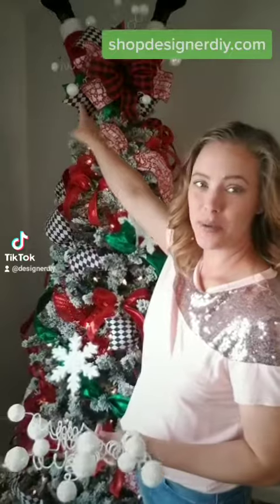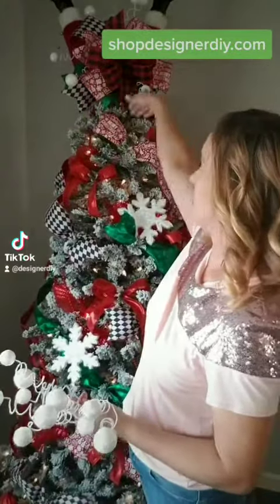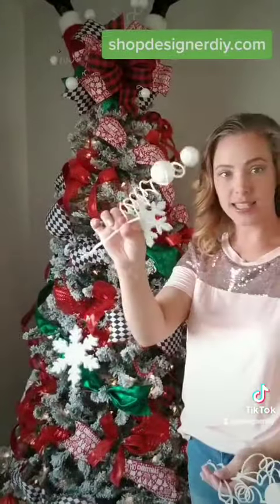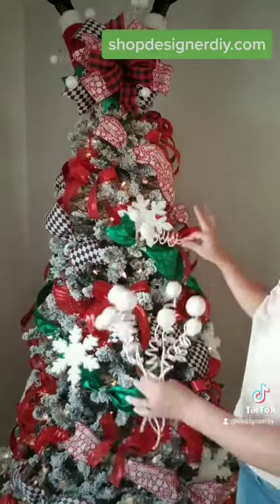I added the tree topper bow, Santa legs, and one of the picks that I bought. Now with the rest of the picks, I broke them off into little pieces and I'm just going to be sticking them in randomly around the tree. That way there's little accents of these same picks all throughout so it all ties together.